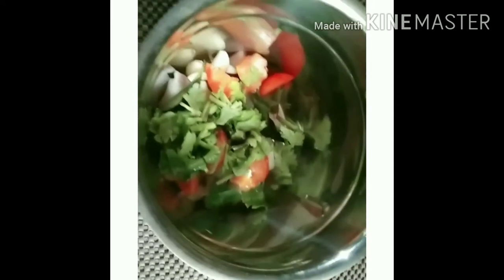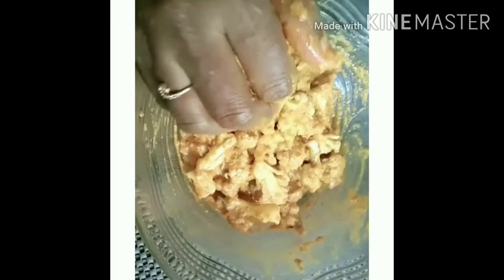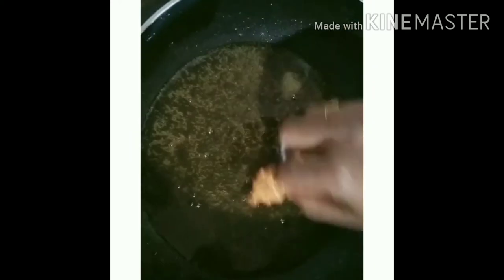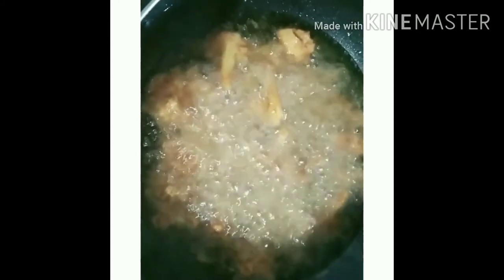Add 1 teaspoon of soy sauce, 1 teaspoon of oil, 2 teaspoons of oil, 1 teaspoon of sesame oil, and 1 teaspoon of garlic. I will cook it.